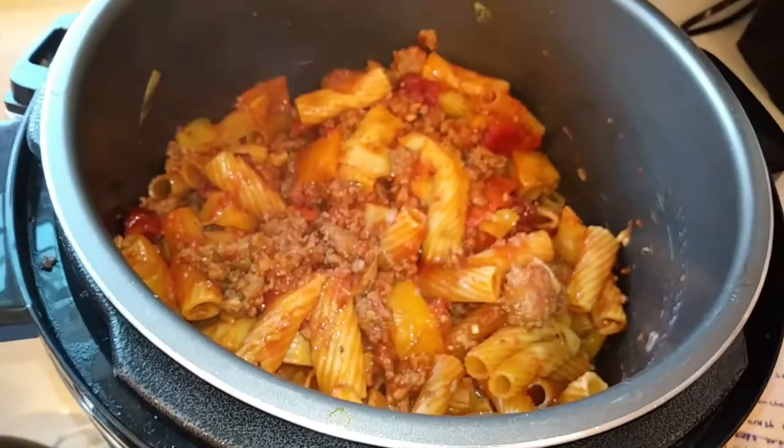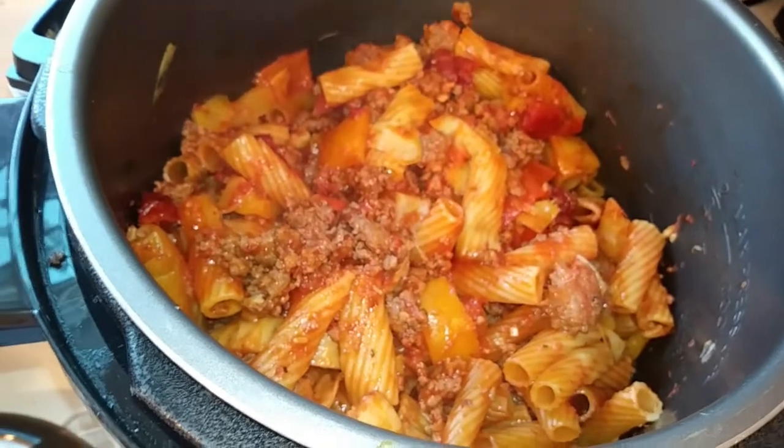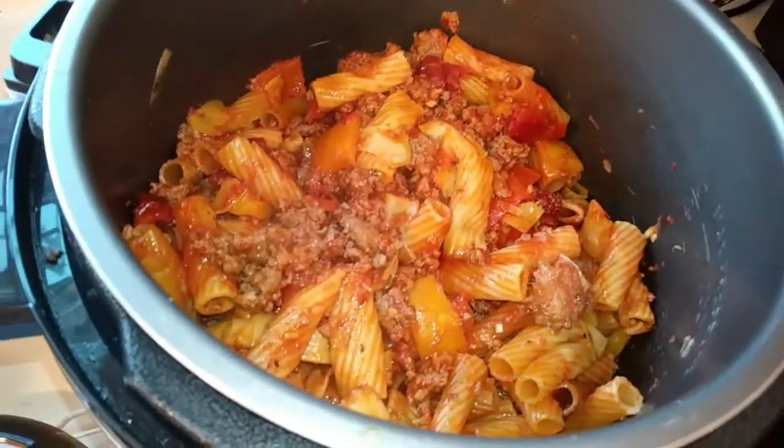I'm sorry I couldn't show you the whole process — it was just really hectic in the kitchen. A lot of fireworks are starting to go off right now also.